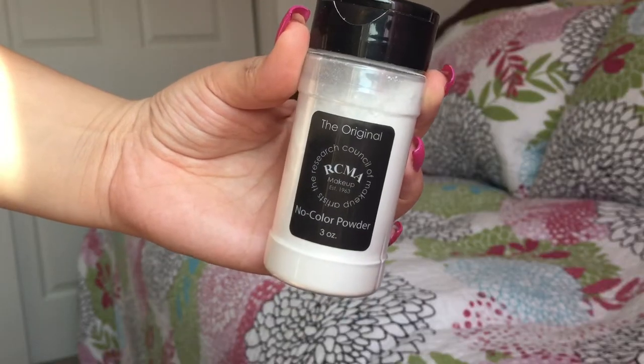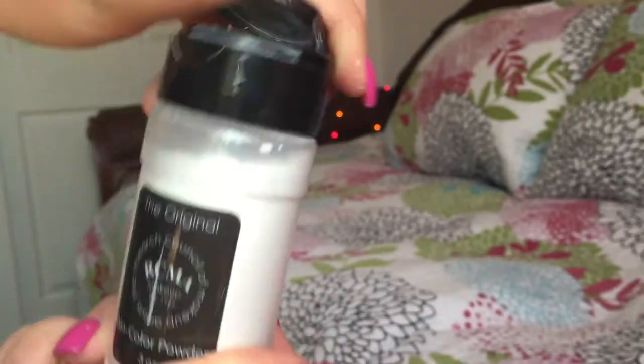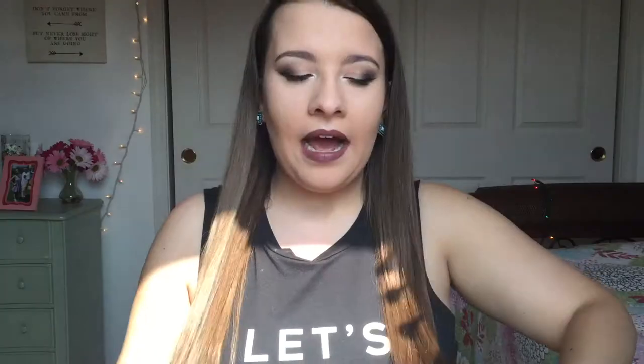It comes in a kind of cylinder-looking bottle and the cap just flips up — it has holes on the top where you shake the powder out from. I do have major issues with the packaging. The powder is so nice, which I'll get into in a little while, but the packaging is so not practical. I really just don't know how to get the powder out of here. I've tried shaking it on my brush and it just doesn't work — it's really messy. The holes on the top are way too big for how finely milled the powder is, and way too much powder comes out at one time. I really wish it was in a little tub like the Laura Mercier powder with a little sifter.